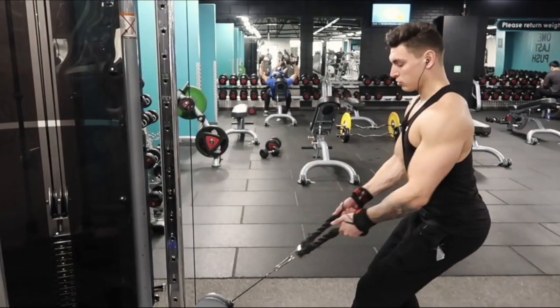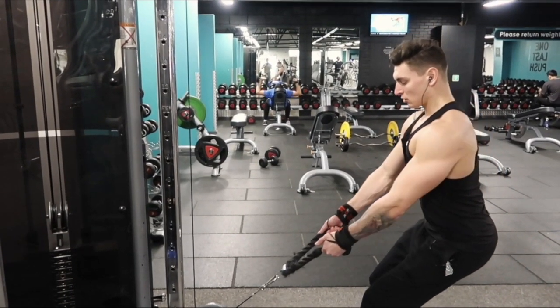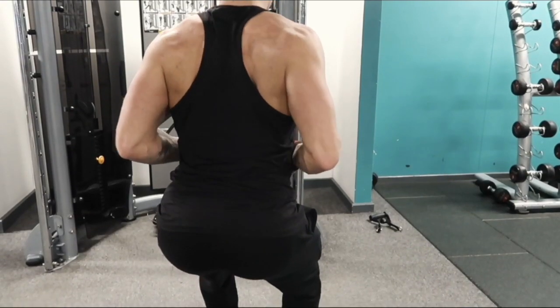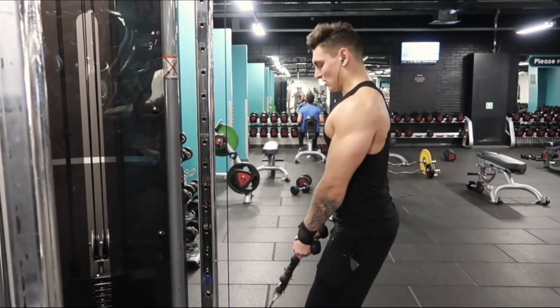So when training your back, you need to make sure you get a good variety of exercises to hit your width, your thickness, and also your traps. The superset I'm going to show you today is going to focus on the thickness of your back and also your trap belt. You're going to go on to the cables, use a rope attachment, and do a normal standing rope pull — keep your elbows nice and tucked in and focus on that mind-muscle connection and that massive squeeze of your shoulders together.